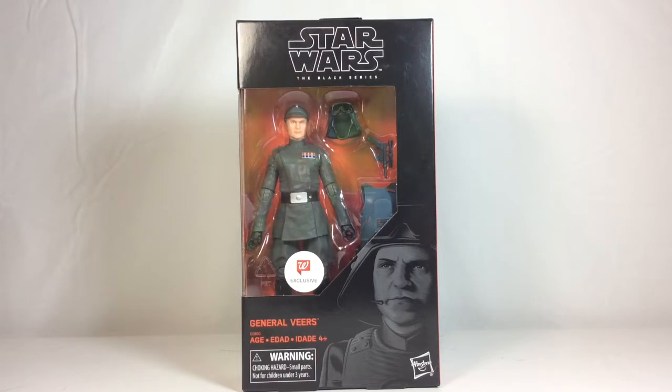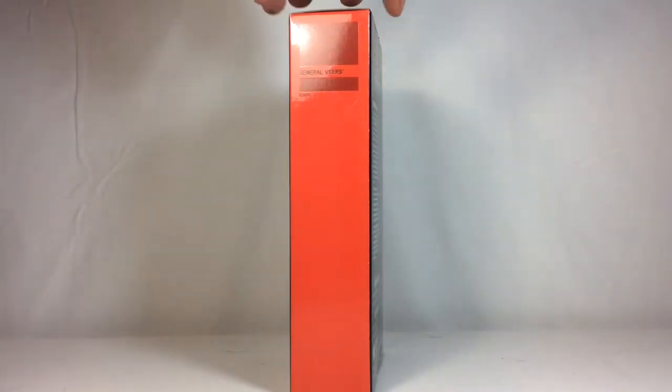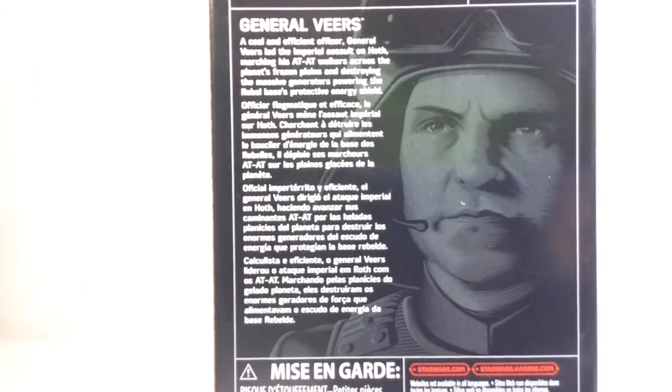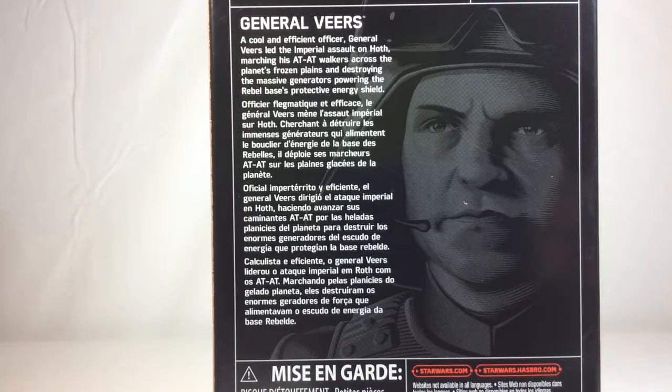As far as looks go, the packaging looks pretty cool. It's got a nice picture of General Veers down here. On the side it just has a barcode-esque insignia — pretty much just says General Veers and gives you the serial number. On the back it gives you a short little read-up, a brief synopsis of General Veers' backstory in multiple different languages.